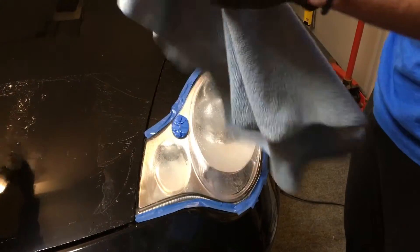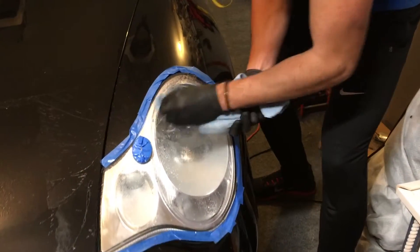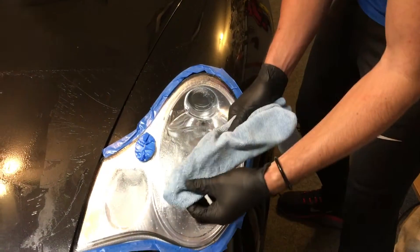Get yourself a nice soft rag and make sure there's nothing in it. If there are any little stones or pebbles, you'll really put a scratch on the headlight.